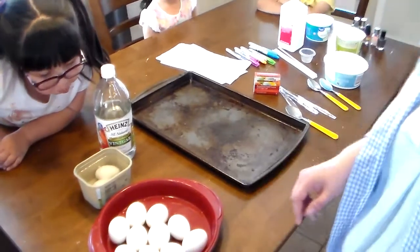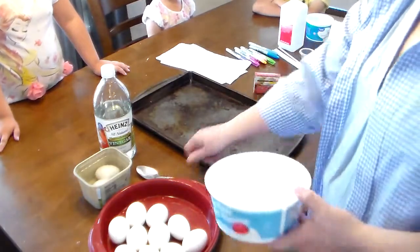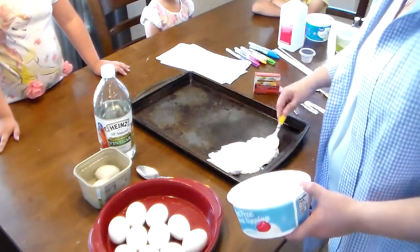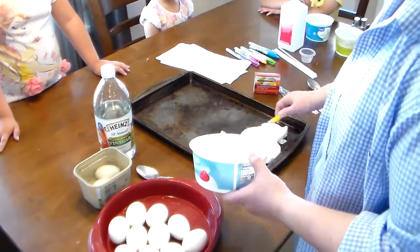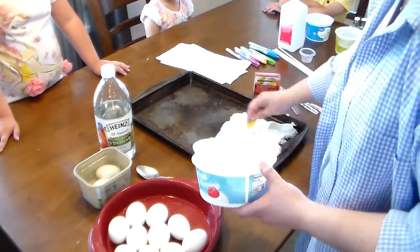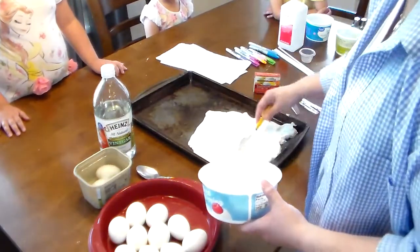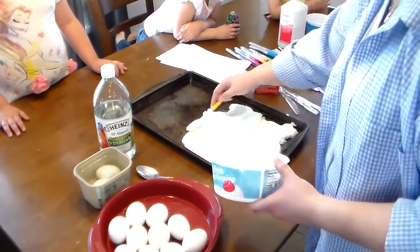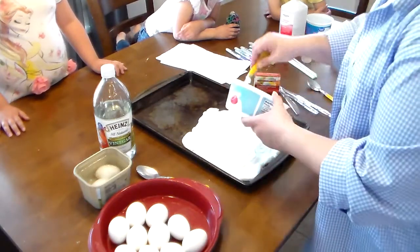While those are soaking, the first thing I'm going to use is Cool Whip. This is why this project is great for little ones — because all you need is Cool Whip and food coloring. I'm going to put some Cool Whip down on a cookie sheet. It just needs to be spread out enough for you to roll your egg in. This is a good way to color eggs with little ones because they get it on their hands and want to eat the Cool Whip.